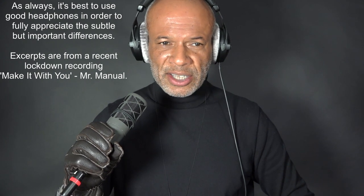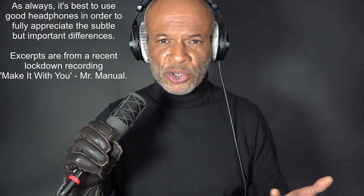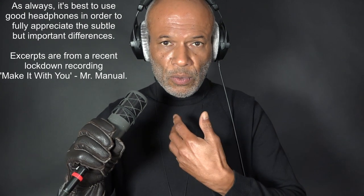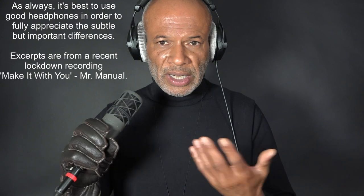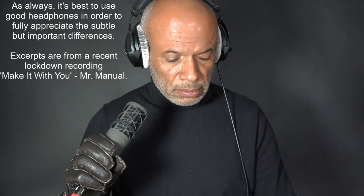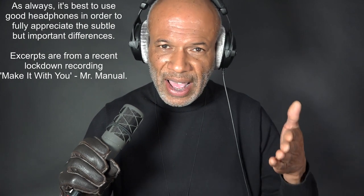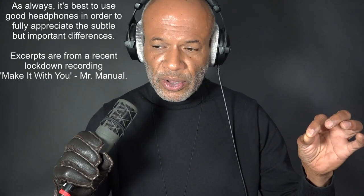Everybody's EQing this and compressing that and taking this off — but we've got the equipment now, surely we don't need to do all that. Get the thing right as it goes in, work on your singing, and leave it alone. That area of the mic is so clear for me that it's worth going there.